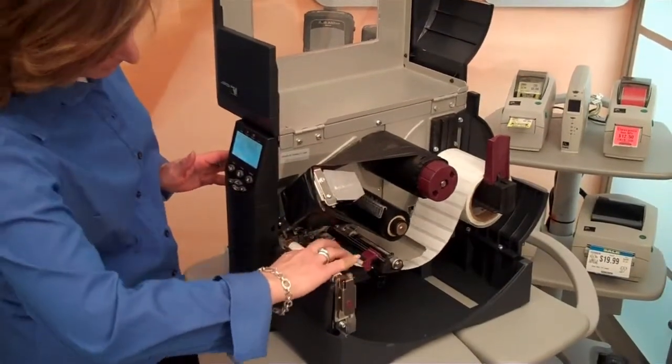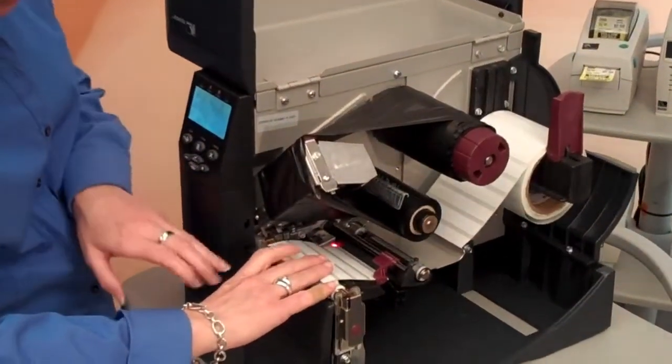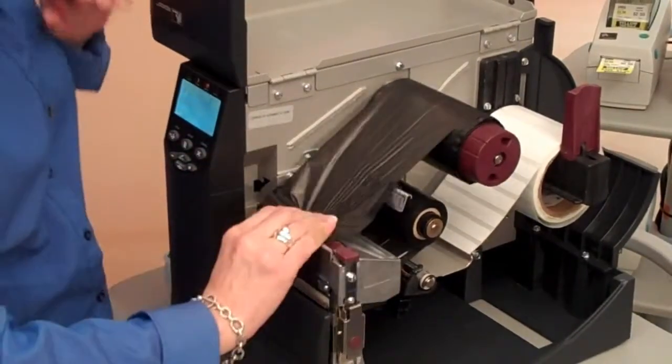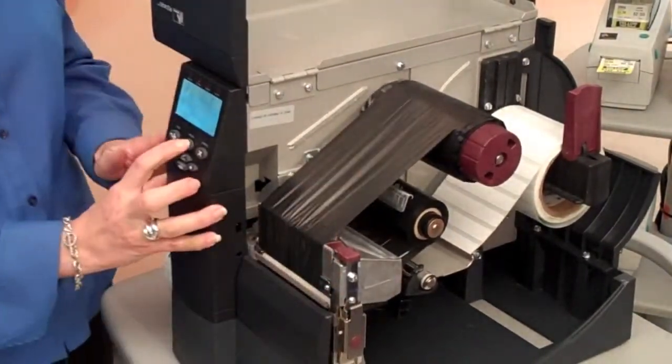I'm going to go ahead and move the labels to the print line, close the print head.